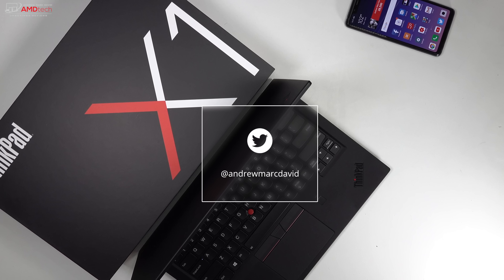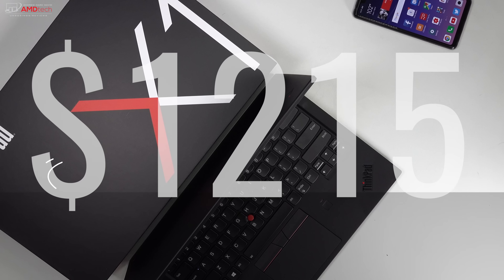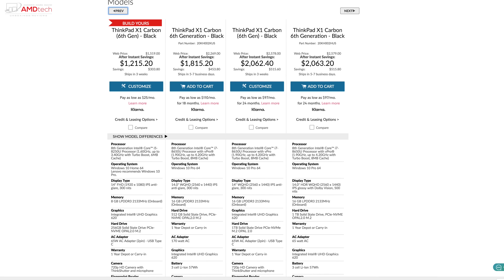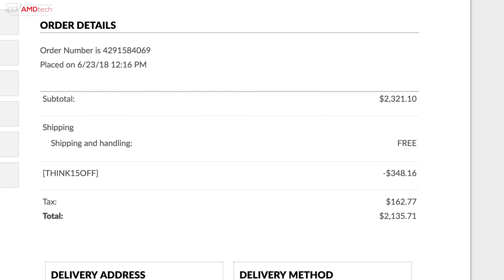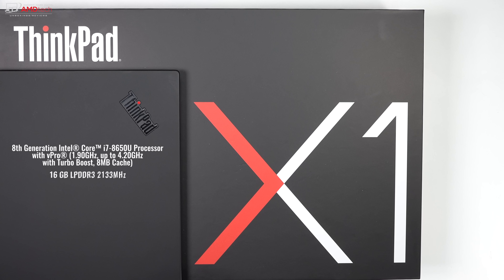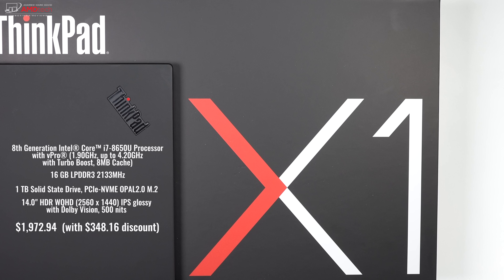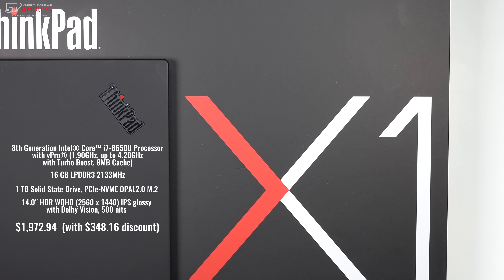The Lenovo ThinkPad X1 Carbon 6th Generation starts at about $1,200 — I'll put the link below for more information on where you can get one. The unit I'm reviewing today is the one with that 2K HDR Dolby Vision display. It's powered by the Intel Core i7-8650U CPU with vPro, and it has 16 gigabytes of DDR3 RAM and one terabyte of PCIe NVMe SSD storage.